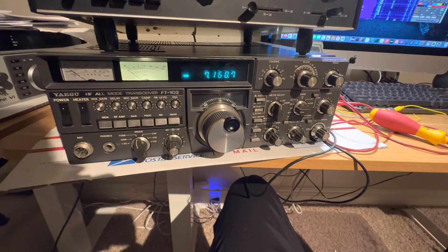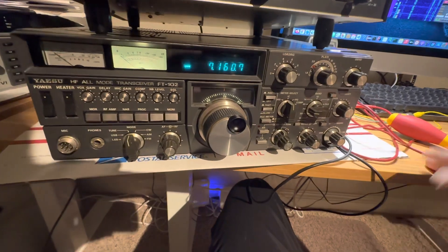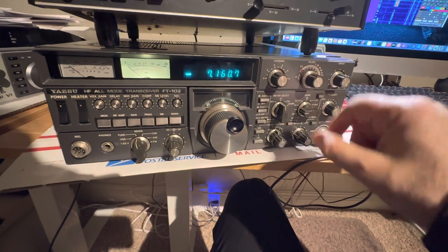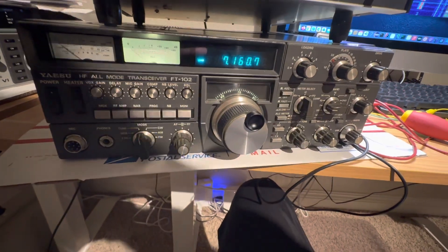I wonder if my power output is accurate. So it's working. To tune one of these things up, you have drive and you have loading. It likes to have high loading — very high loading. If it doesn't have that, it won't work well at all. Loading in this thing is really kind of strange.